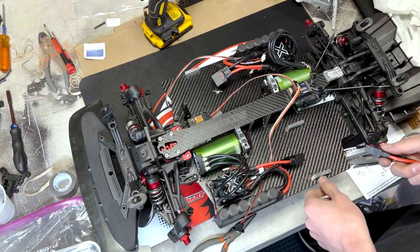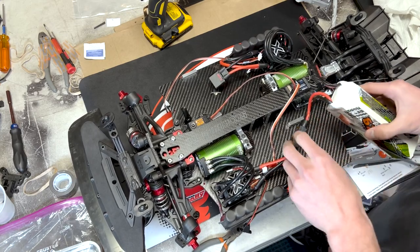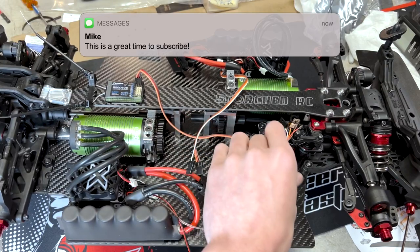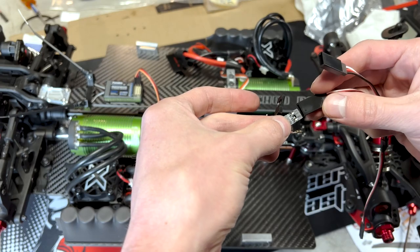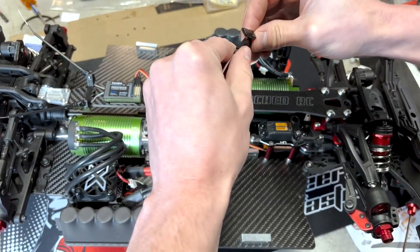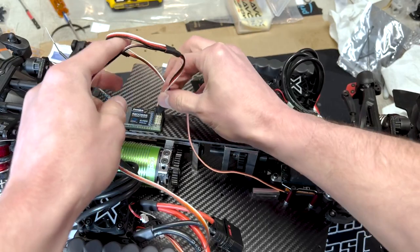So we're going to calibrate the first ESC. I forgot to record myself calibrating the ESCs — I'd recommend looking that up on YouTube. This will be the slave ESC and we're going to hook it up like this, and then this will be the master. And then just off the Y wire, this is going to go into the receiver.